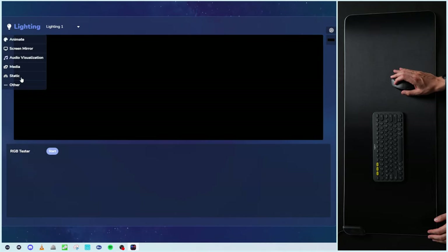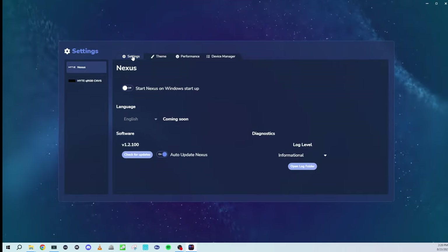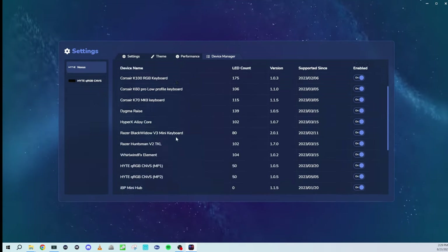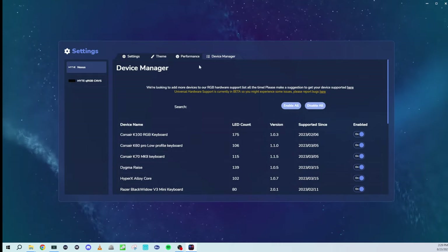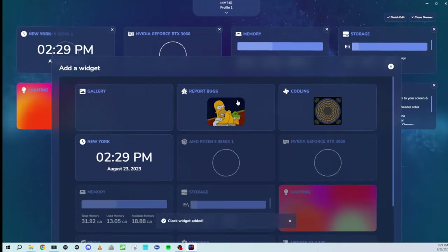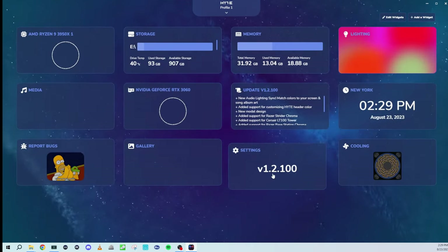So there are a lot of control options here — a couple of cool ways to display what you're seeing on your mat, whether it's screen mirror, audio visualizer, or uploading your own media. Back at the main dashboard, I want to go over a couple more things. In the settings tab you can see different themes, performance settings, and our device manager for adding more devices to our RGB hardware support. They have a nice list of current supported devices. And we also have the option to add more widgets — report bugs, cooling, gallery, and time — and it's drag and drop, so you can rearrange however you see fit.